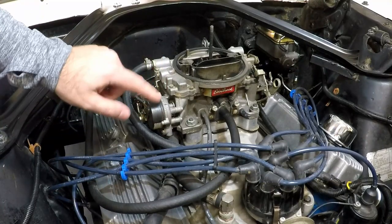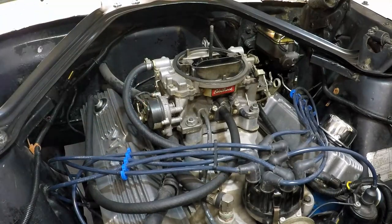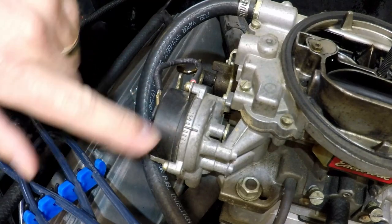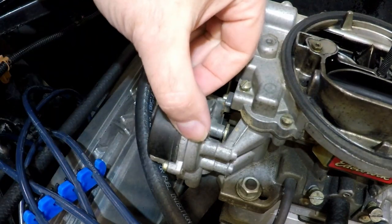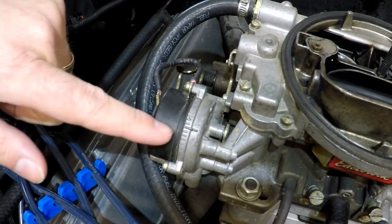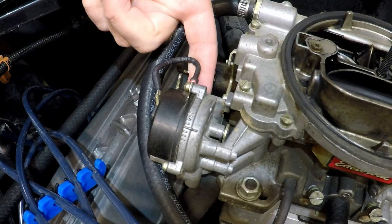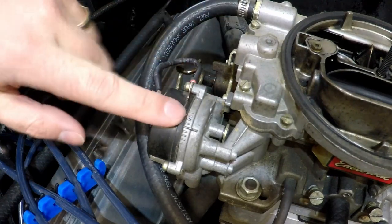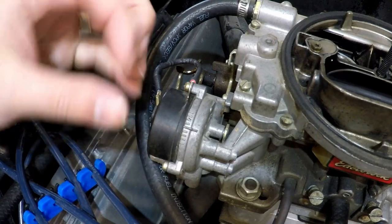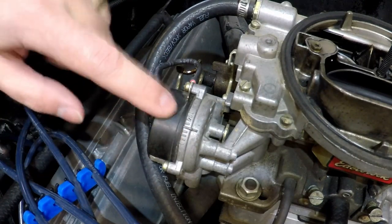Let's take this apart and see what else we can find. As I dig a little farther, I notice these tick marks here on the choke body. There's a tick mark on this cap but it's on the back side — this thing needs to be twisted almost 180 degrees to get this tick mark up here with the front. So that's probably another problem I'm having.